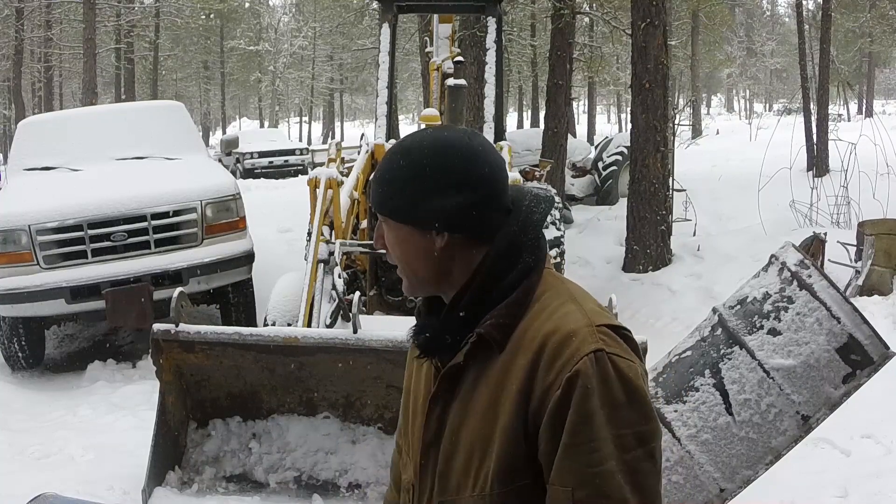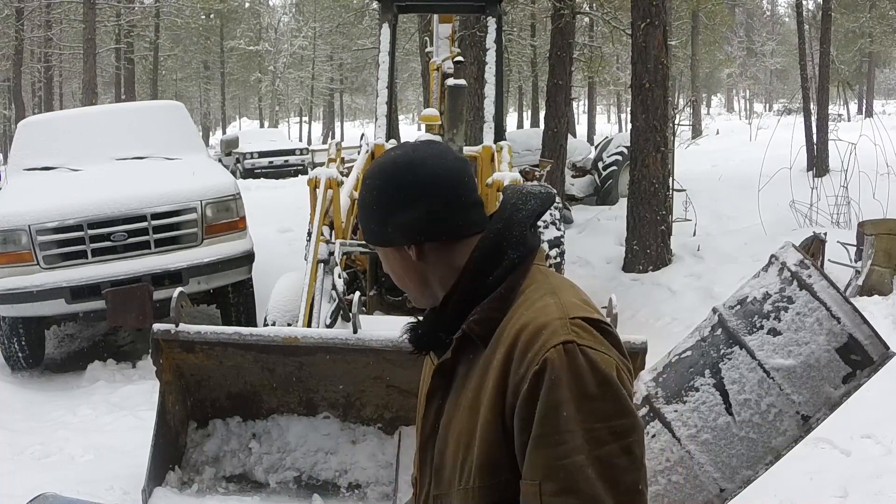Well, so much for it not snowing again for a few days. Mother Nature kicked in last night and we got about an inch, maybe an inch and a half of snow last night and it's still kind of coming down a little bit. So get the brackets down to this plow bucket and we'll have some fresh snow to test out on.